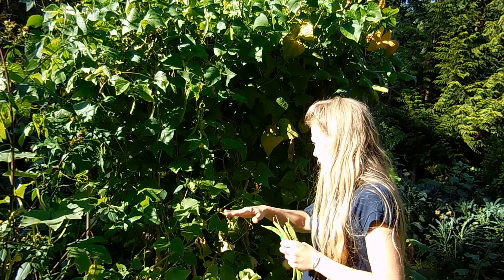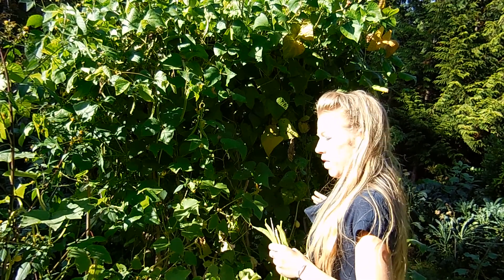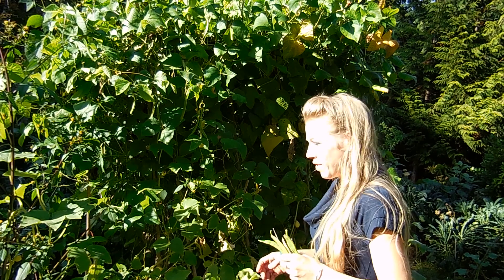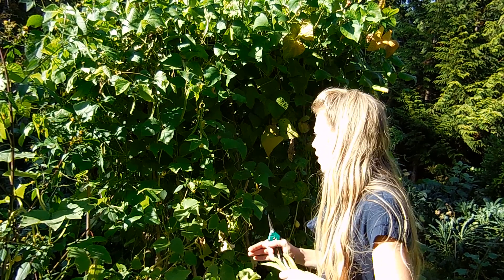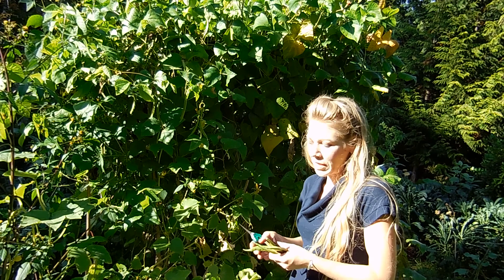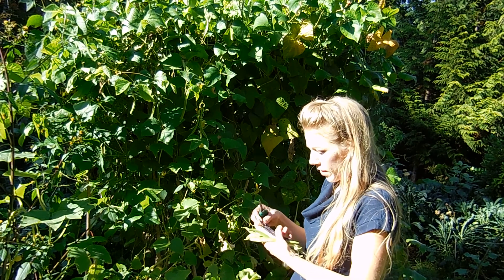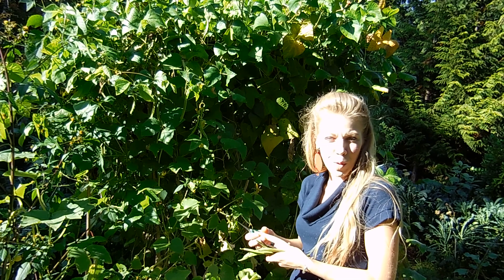There are a few running lines going this way to hold the lemon cucumbers also. So I have lemon cucumbers on here, I have scarlet runner beans, and we also have some of these beautiful purple pole beans and some Pellegrino pole beans.